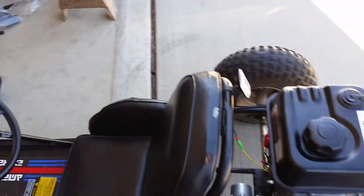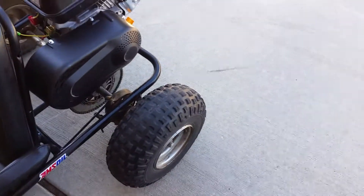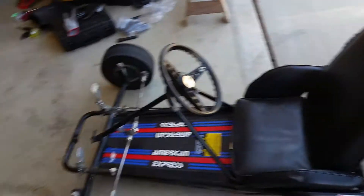Wired the kill switch from the steering wheel — always nice to have. Slicks up front, little knobby's in the back, handles great.